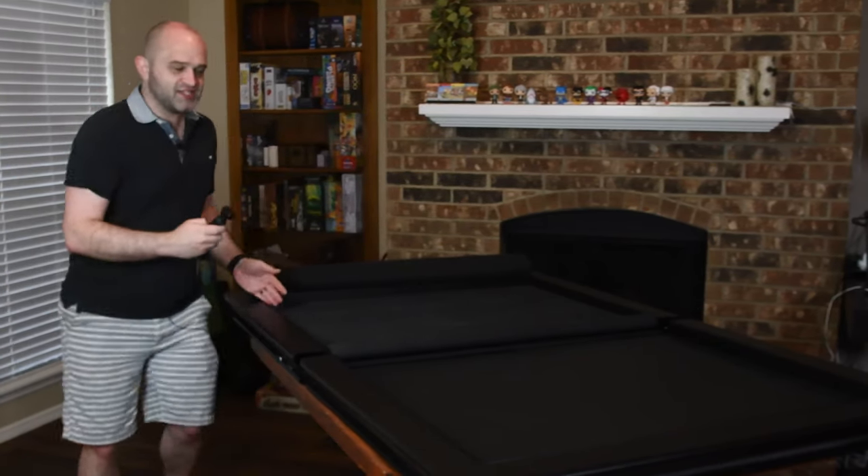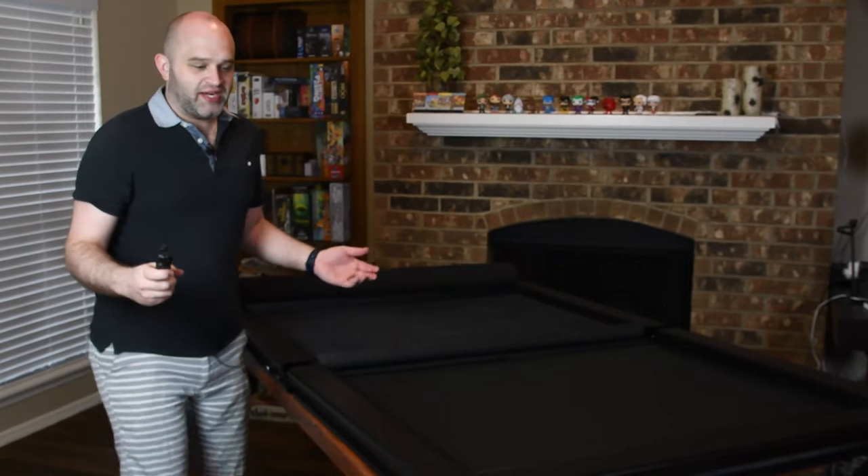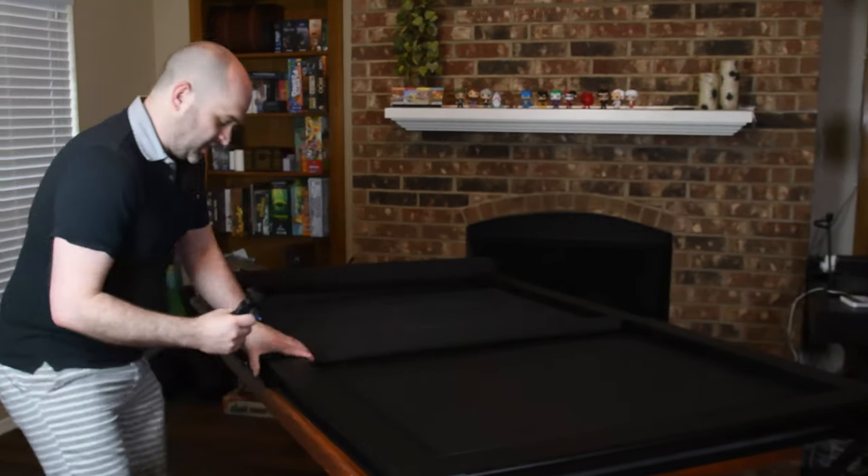Over here we've got this Game Topper and it's in two pieces. There's a big crack in the middle, but luckily there's a solution for that — you just push them together, like that, and then they're aligned.